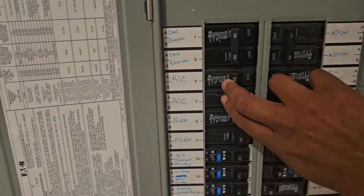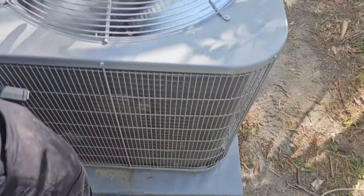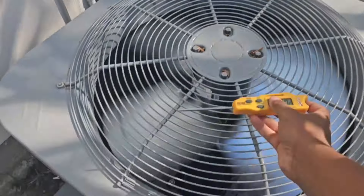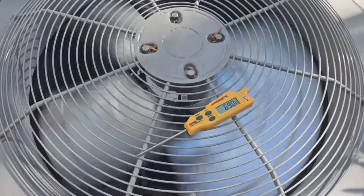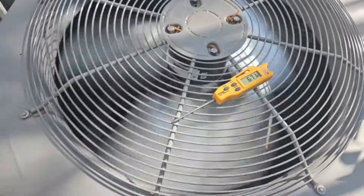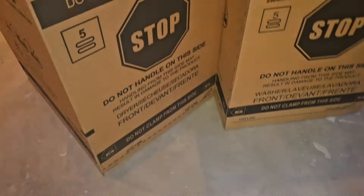The thermostat's calling for heat, so I'm going to go ahead and cut it on. I heard it and saw the lights flicker. Let's go out there and make sure it's blowing cold air out the top since it's in heat mode. Let's go ahead and get the probes up in the duct to see exactly what the delta T is.